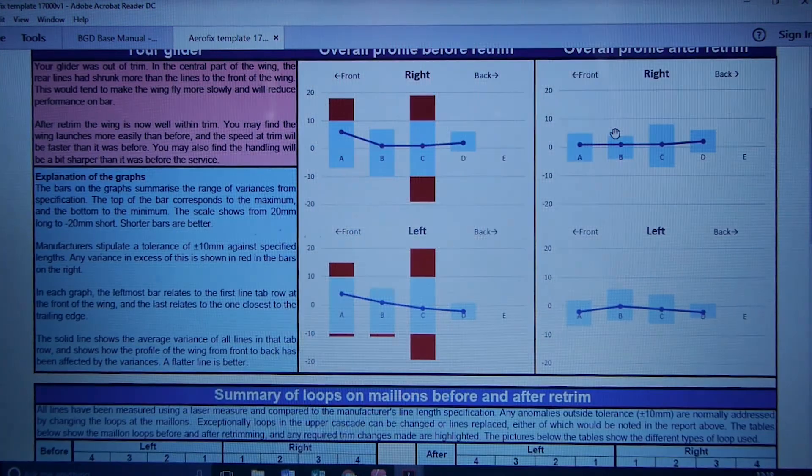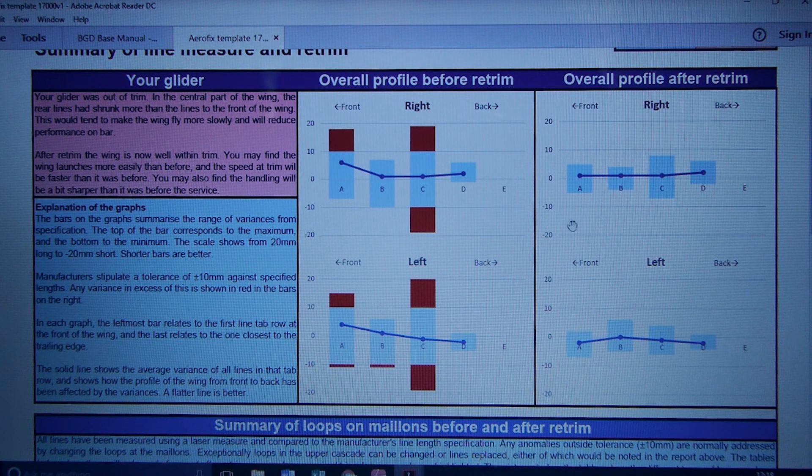After doing all that work, these graphs show that the deviation from the manufacturer specification is, on average, next to nothing. And the range of variations on individual lines is now well within the plus or minus 10mm range.